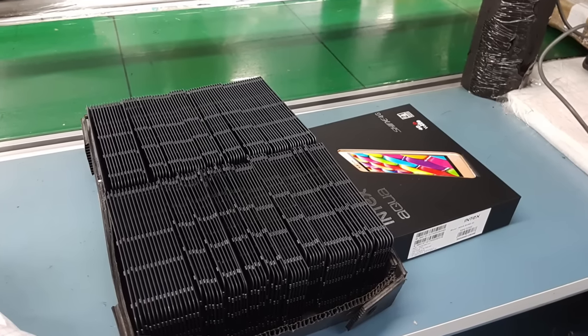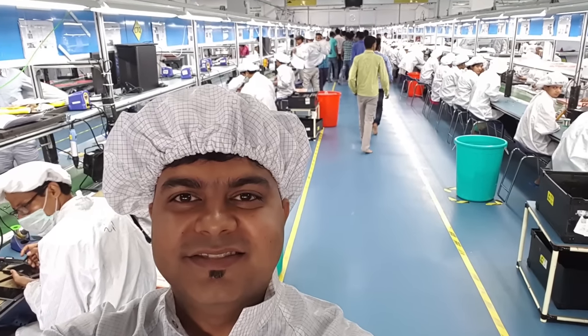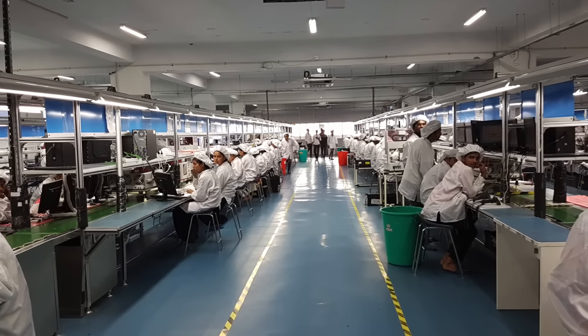Everything is well maintained and all the guidelines are followed. There are specific areas where AC is allowed or not. Workers wear a special electrostatic discharge suit to prevent any static charge on their body. When someone is inside the assembly area, there is a testing machine that checks that the body carries no charge — these are all precautions they keep at Intex.